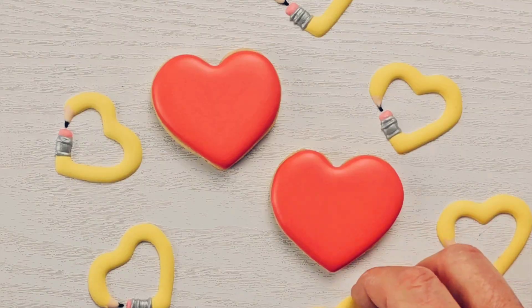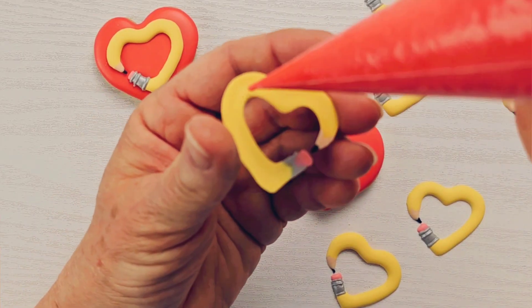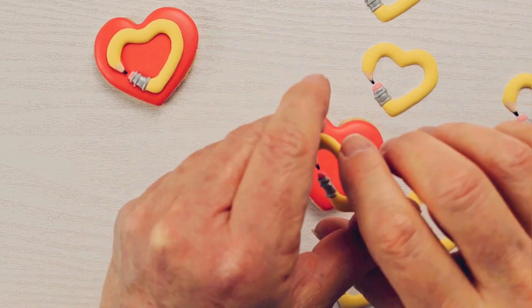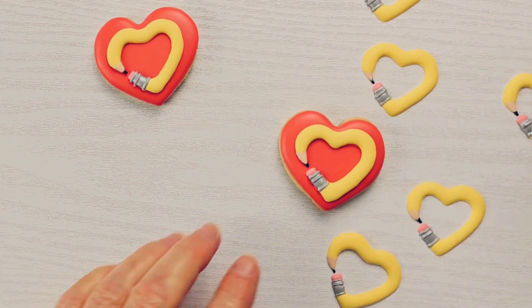If any of the icing comes out from underneath the transfer, just wipe it away with a very slightly dampened paintbrush, and we'll have finished our teacher appreciation cookie set. I think these cookies came out adorable — I hope that you think so too!